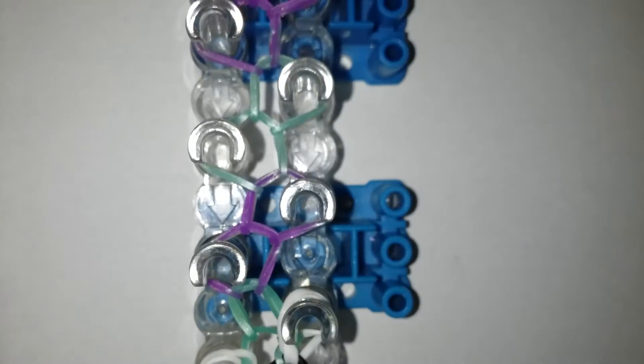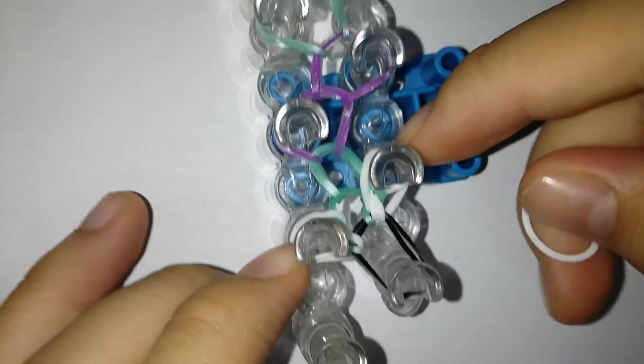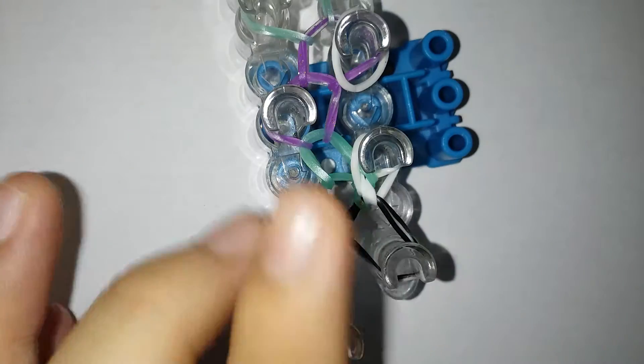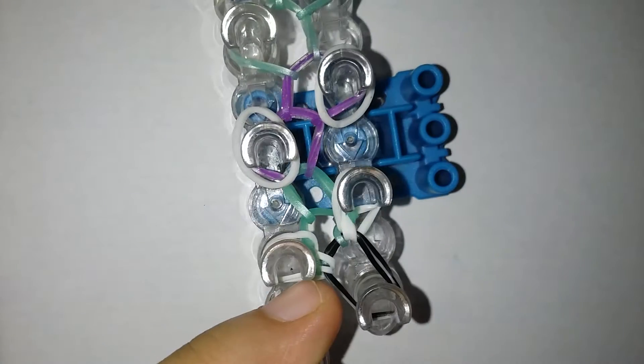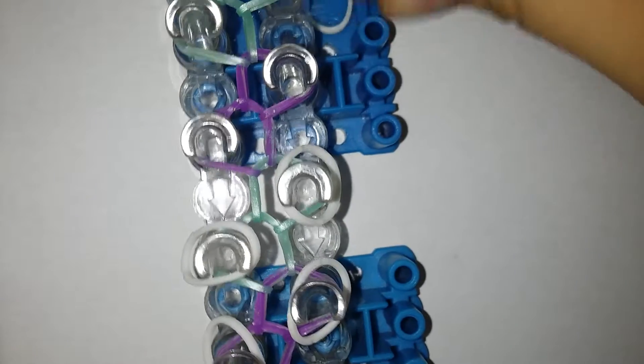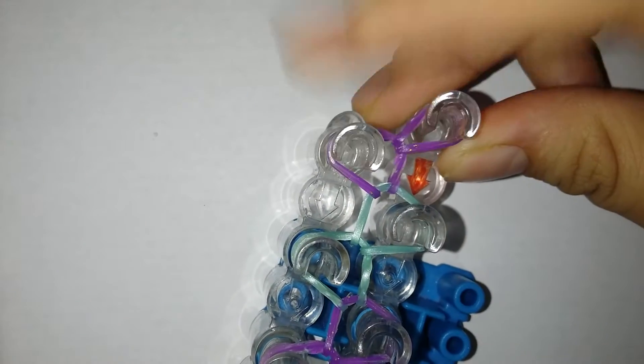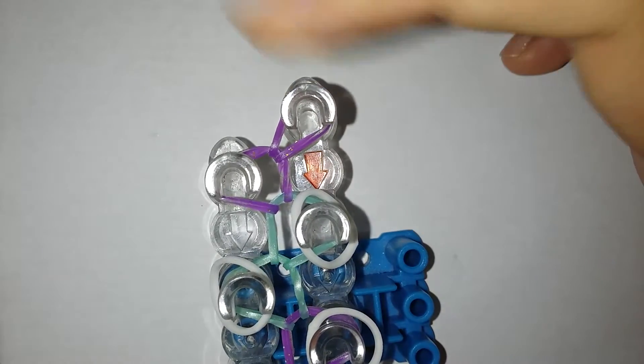Now what you're gonna be doing here is the easier process. You're gonna be skipping the first two pegs because I already have a white band, and then just place white bands on every peg that you can see that has a band, except for the very very last two pegs — those two you're not gonna be placing any bands on. You should stop there.